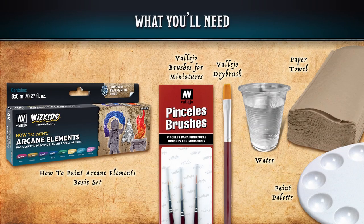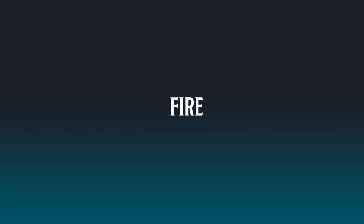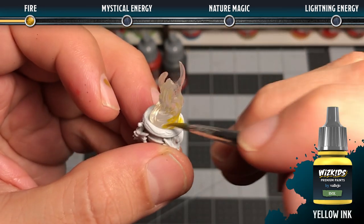Hey everyone, welcome to another Vallejo and WizKids basic set painting tutorial. In this tutorial we'll be covering arcane elements — that is spells and magical energies that exist in your TTRPGs. We'll be covering fire, mystical energy, nature magic, and lightning energy. You'll need the arcane elements paint set, some Vallejo brushes, a Vallejo dry brush, some water, paper towel, and a paint palette.